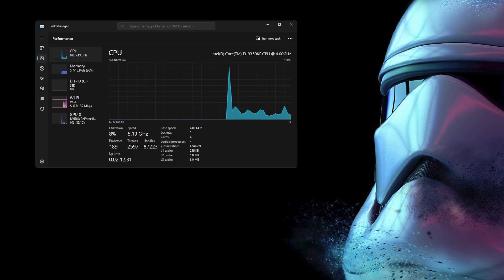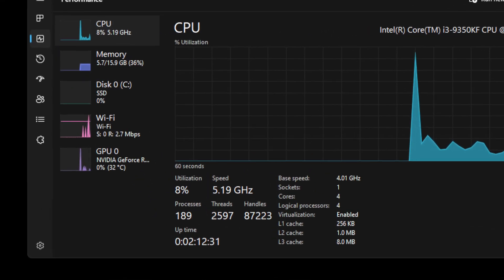It's not like we're giving it steroids or coke. So far, I've been able to get it at 5.2 gigahertz. Anything after that, it just blue screens on me.